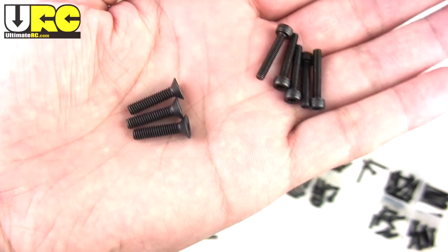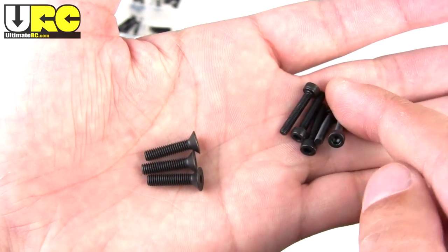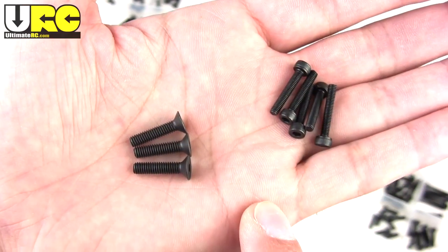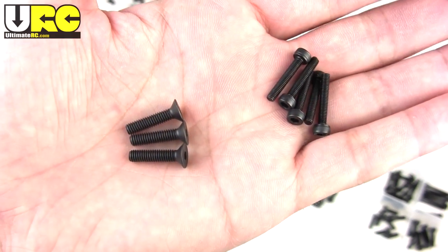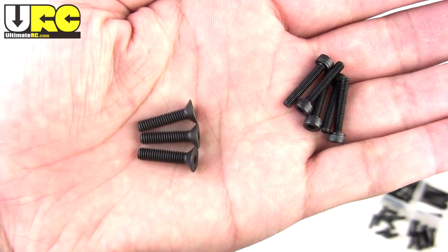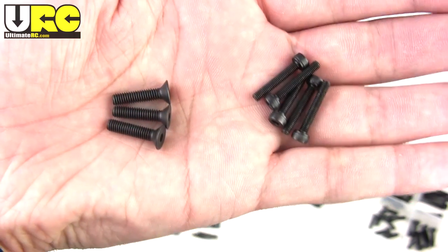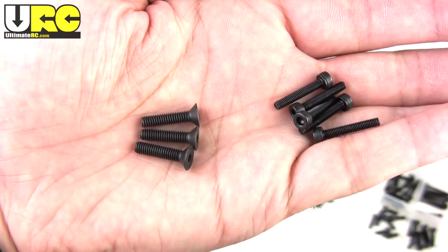One thing you'll note is that their screw kits do not include button heads. You've got cap heads, countersunk heads, and flat heads, but no button heads. They do that because button heads don't give you as much depth for the socket where your driver or bit goes in, so it's easier to strip those out. Anywhere you have a use for a button head, just replace it with a cap head.